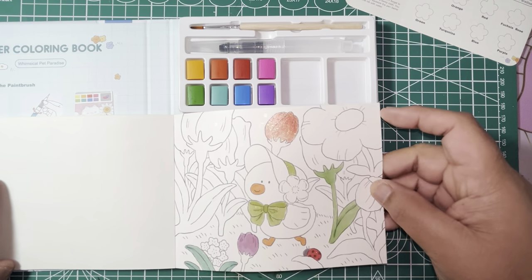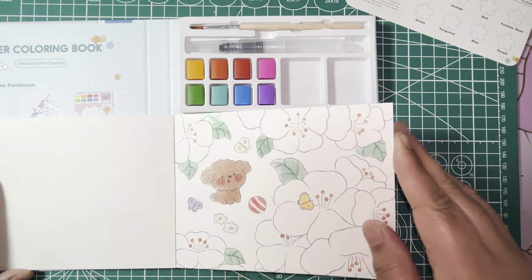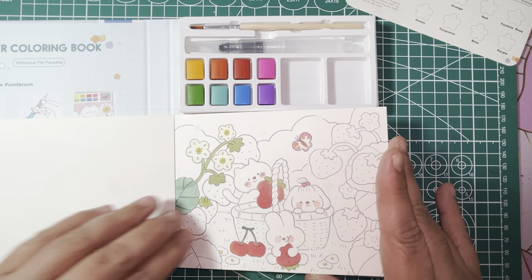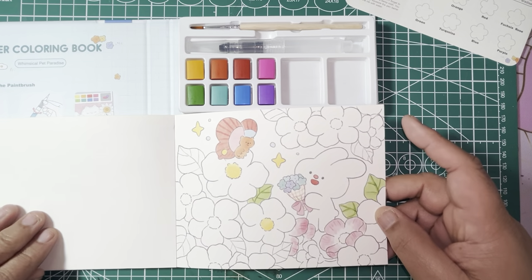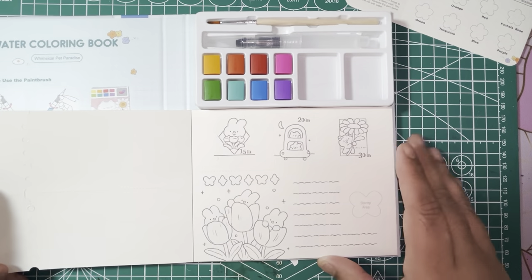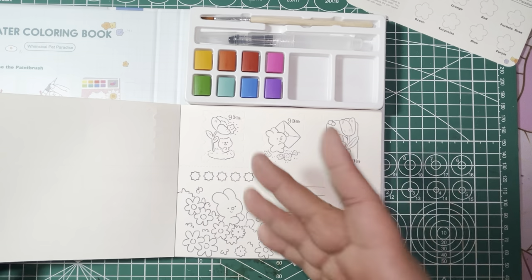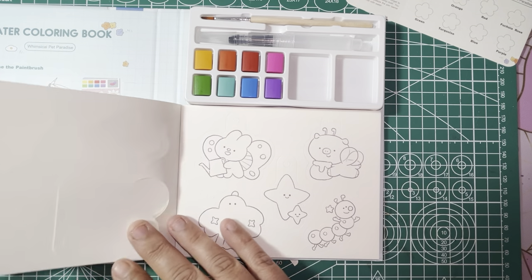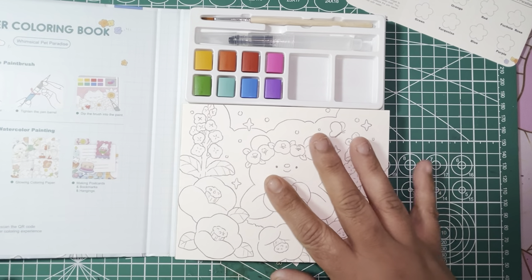This one has glitter — that is so cute. I really love that little duck, the little doggy — so cute. Look at the little bunny eating a little strawberry. Cuteness! And then these ones have tags as well, little tags you can color and pop out. That is really cute.